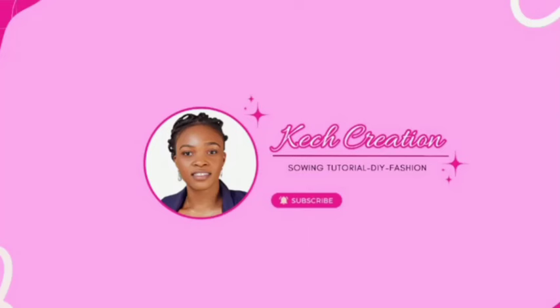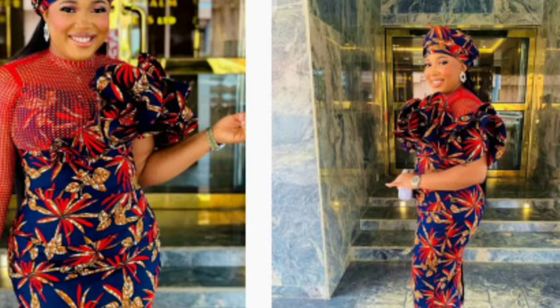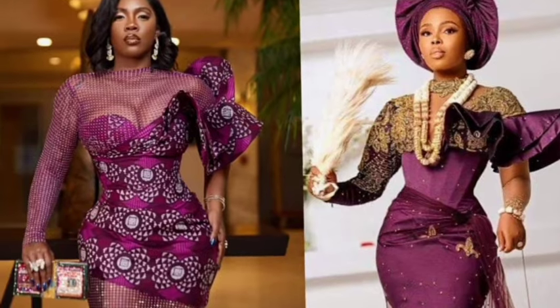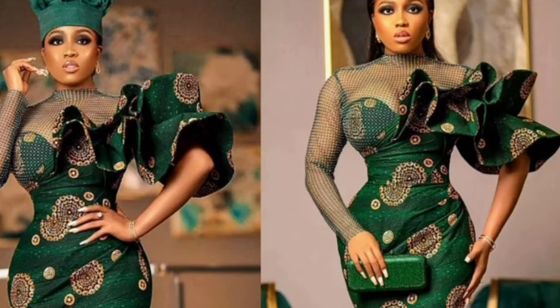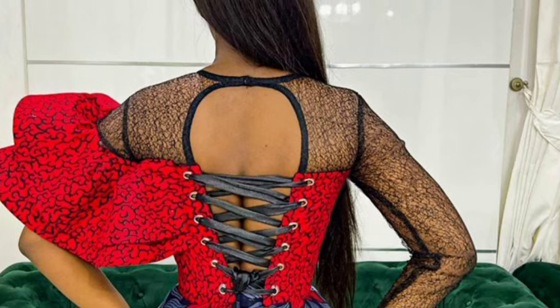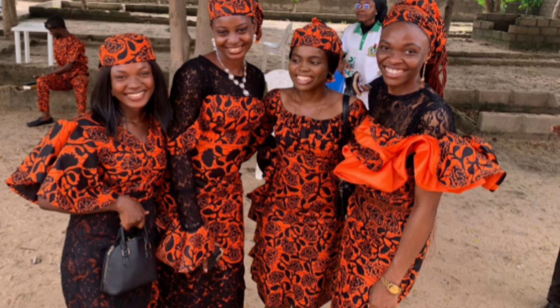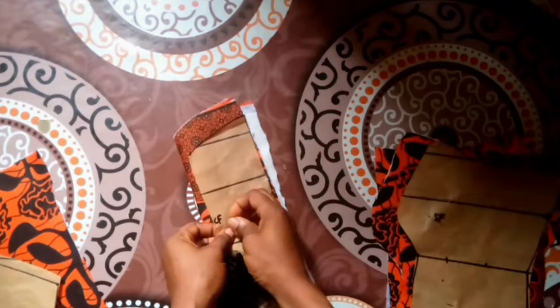Hello, welcome to my channel. If this is the first time you're coming to my channel, you're welcome. If you're a returning subscriber, thank you for coming back. Today we are making this beautiful dress with shoulder flounce and a sweetheart neckline. It has a split at the skirt area as well. For the skirt part we work with the slash and spread method. You can see the flounce looking so nice. For the back I did a lacing. This is what will be seen in this tutorial. If this is something you love to learn, stick around, hit the subscribe button and turn on the notification bell.